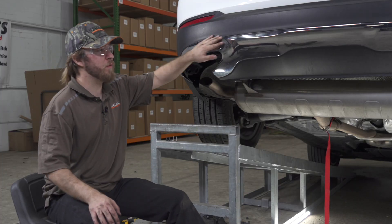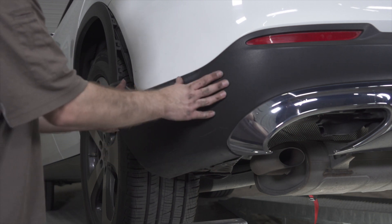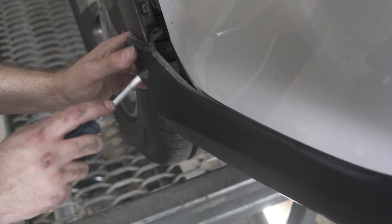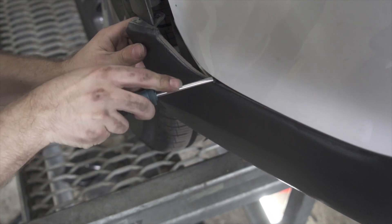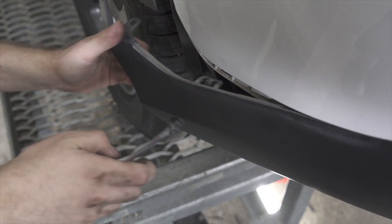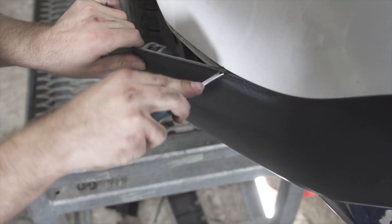Our next step will be to remove the lower piece of this fascia. You may find it easier to push a screwdriver into here — there's a little tab. Put some tape on the tip of your screwdriver so as not to scratch any paint, and just wedge it in there until you can get that tab down enough to pull it out. Repeat this on most of them.